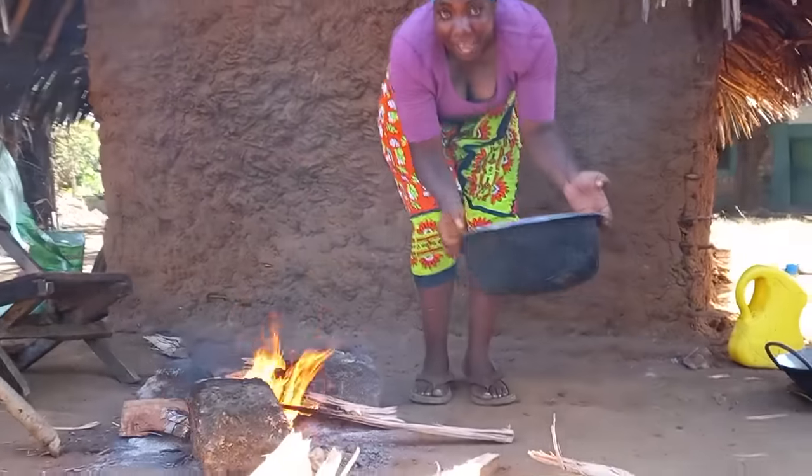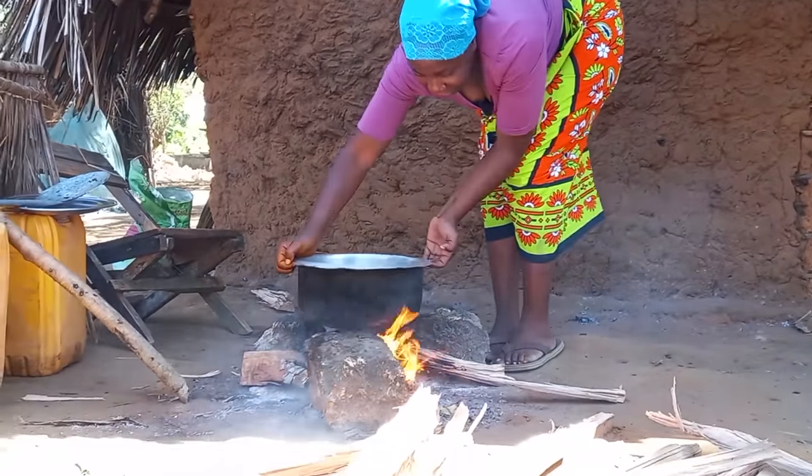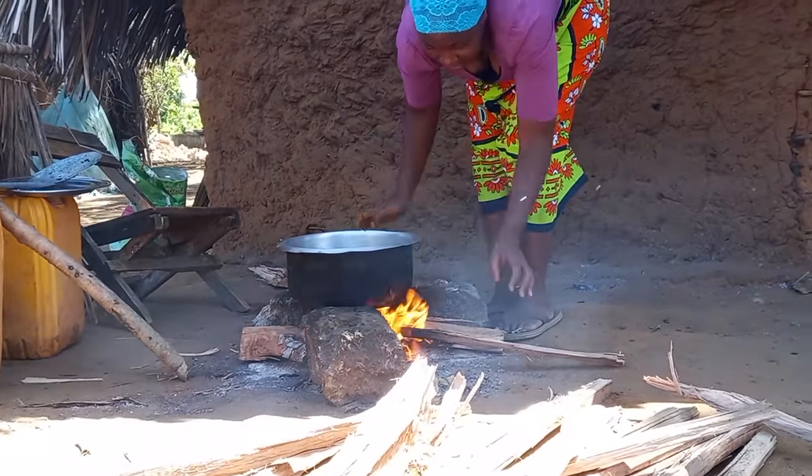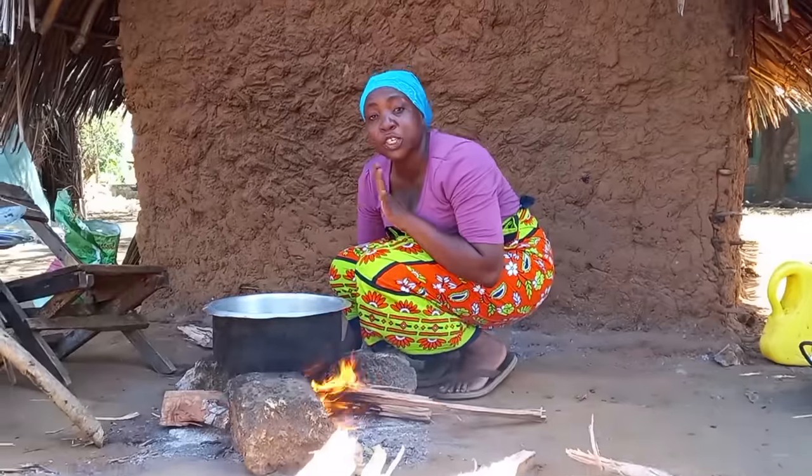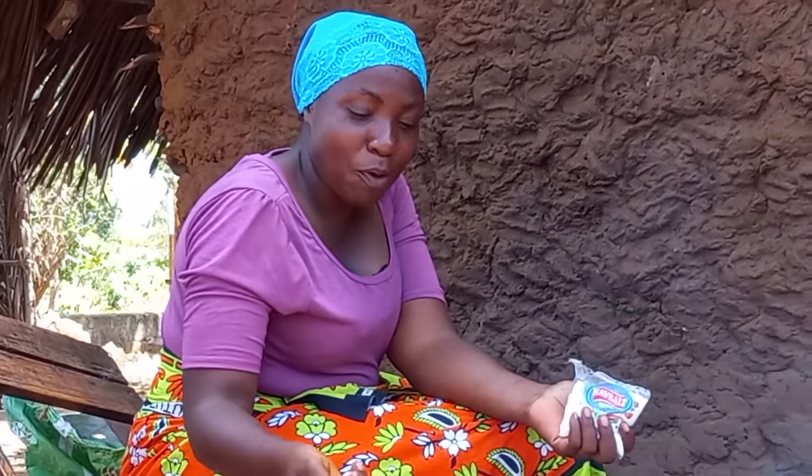The first thing I need to do is place my water on fire. I need my water to boil, and just before it boils I will add my salt.